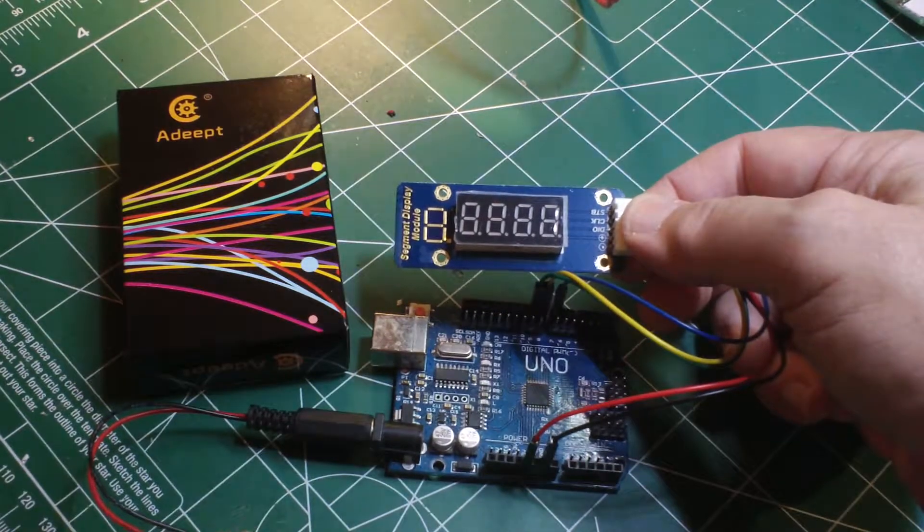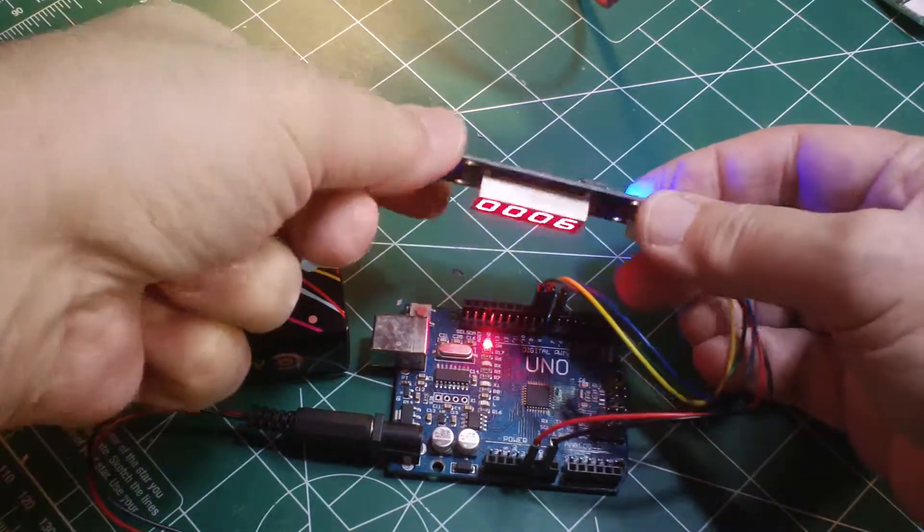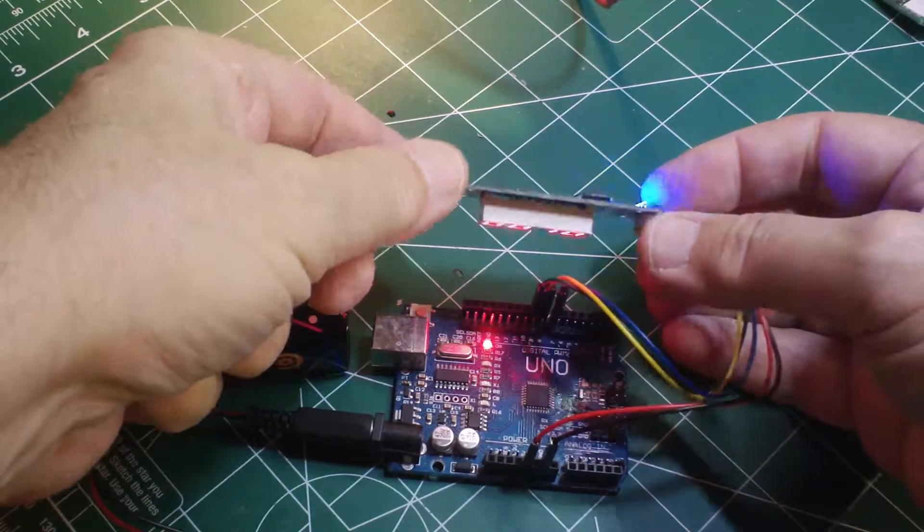Let's go ahead and switch on our power supply. There's a bright blue LED on the back of the module for some reason.